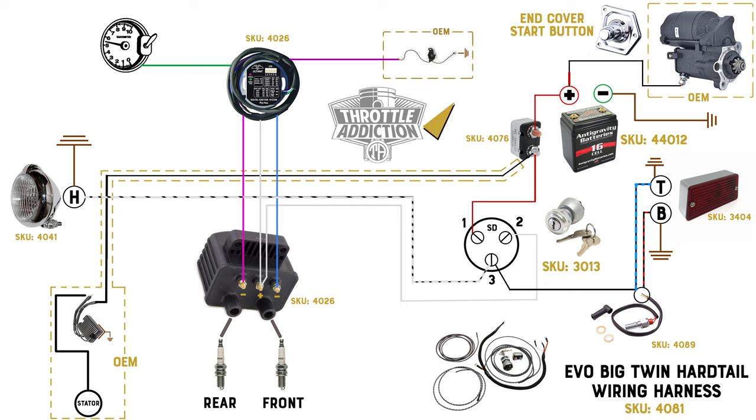First thing we have is our battery and our starter. These are OEM components. We got our battery cables going to ground and our battery cables going to our starter — that's already on there, nothing to worry about there. On this bike we are not running a start button or a start ignition switch. It's got the push lever on the starter. We'll show you that in a moment but there's no extra wires ran to that — starter, everything there is good to go.